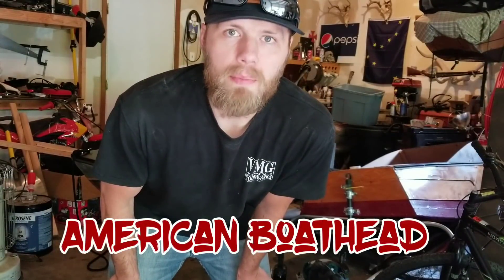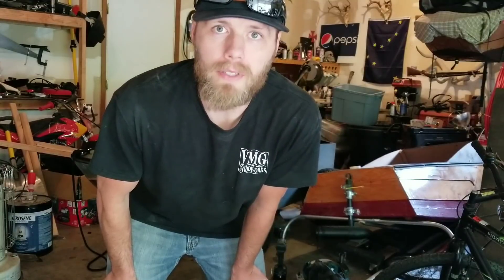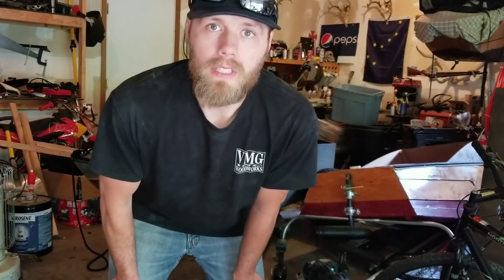How the heck are you? It's me, American Bowhead, coming at you with another video about steering. I know I've done a couple already, and each one is a little bit different. So today I'm going to show you my latest one and see if you like it.